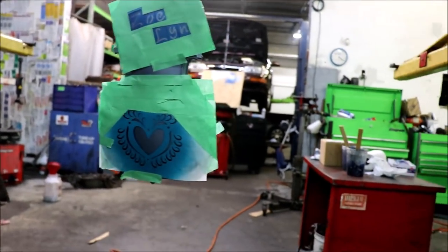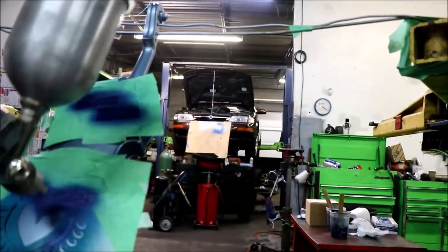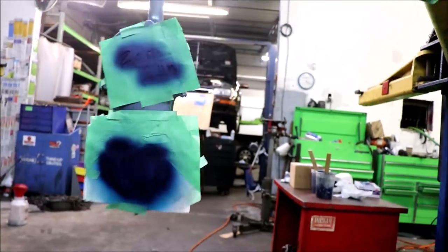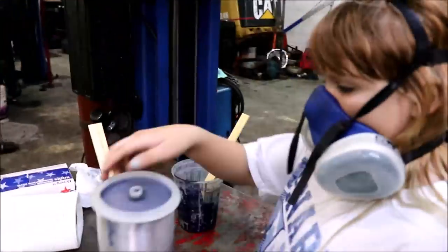Now I'm spraying my dark blue into my stencils. I did my blue edges and now I'm applying my clear coat.